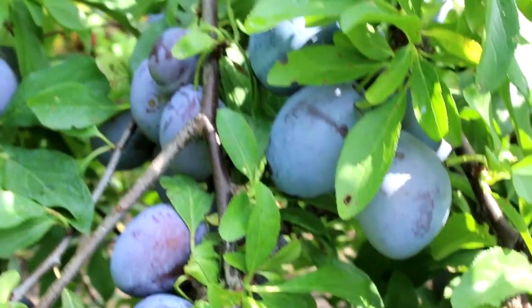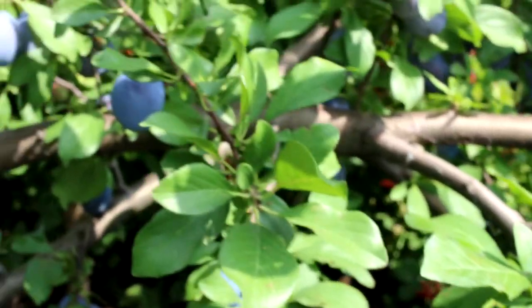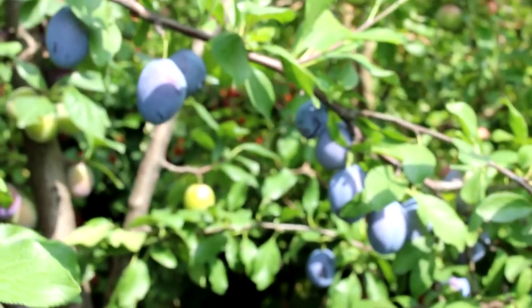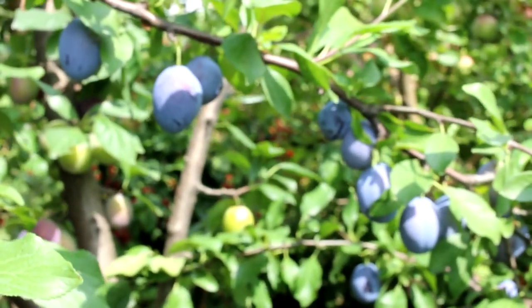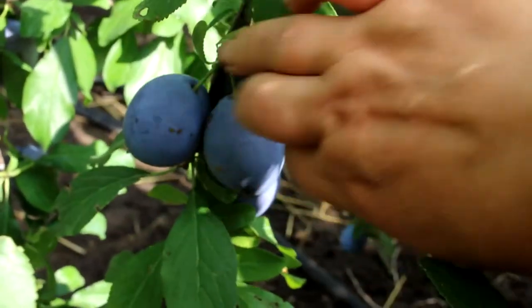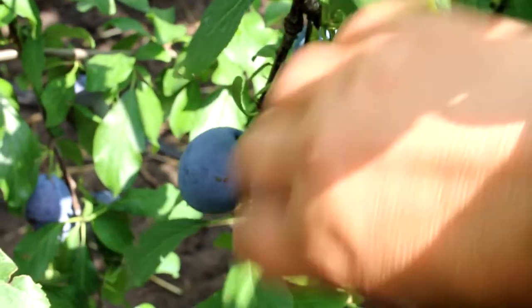For drying I use different varieties of plums, but most of all I like the Italian Hungarian variety. These are the latest plums in my garden. I start harvesting prunes from these plums for the winter already in September. Believe me, it's very tasty — dried plums are so much better than candy and cookies.